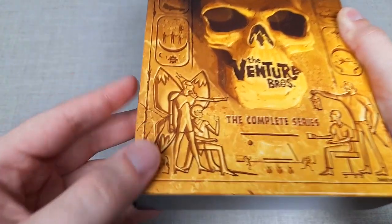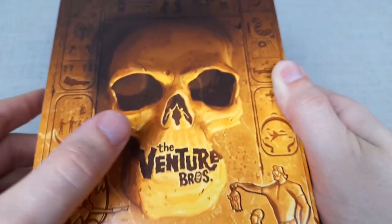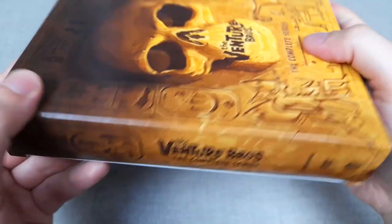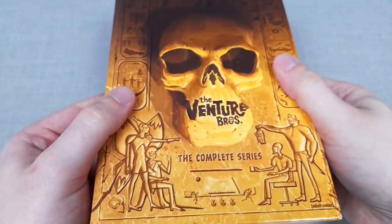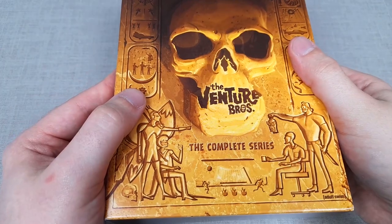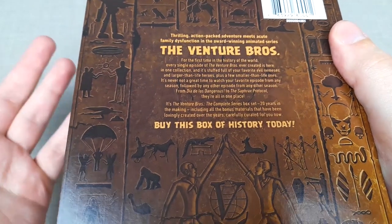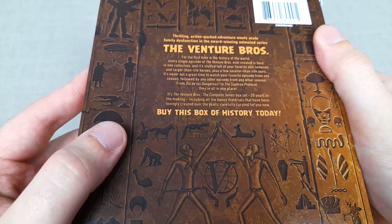Looking at the box set itself, I love the artwork on this one, with the scripture style drawings and recognisable silhouettes of certain characters and aspects of the show, which really does harness and capture the adventure style theme and genre the series is attempting to capture overall. And even though some of the artwork is simplistic, I do appreciate this being brand new artwork. There's a brief description highlighting how there's nearly 20 years worth of storytelling in this box set, very impressive for sure.